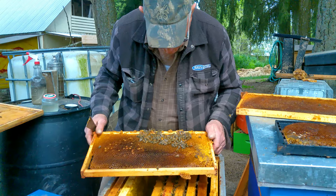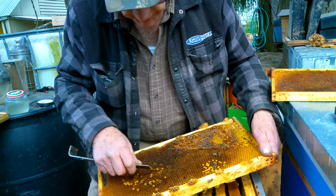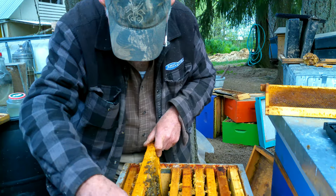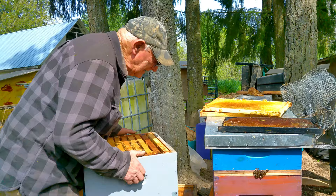Will bees go back and forth from hive to hive? No, they'll come over and rob. There's all drone brood here - there weren't enough bees in there to incubate it, so it's all stillborn. This colony is still in need of extra help.